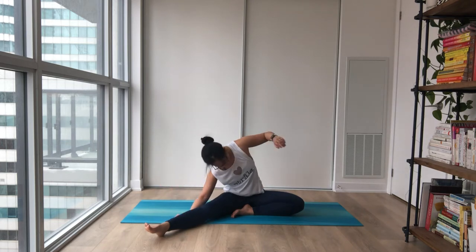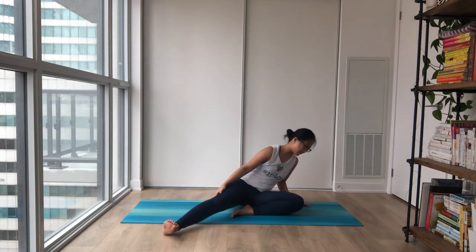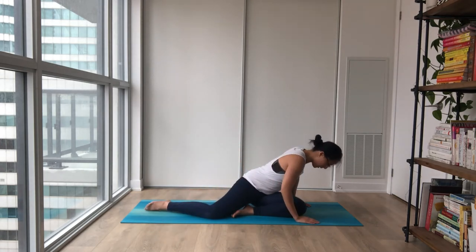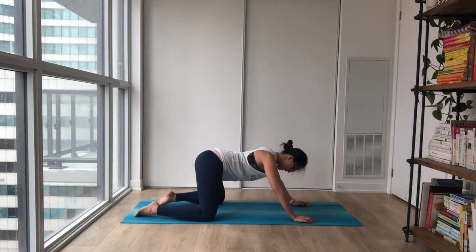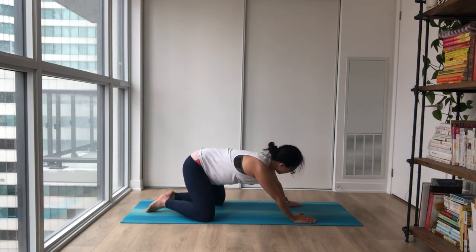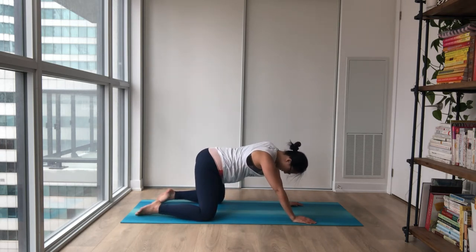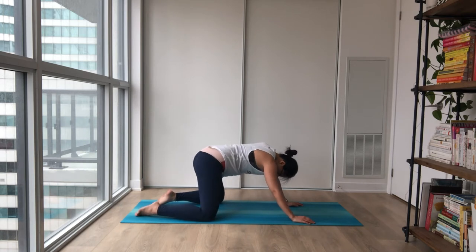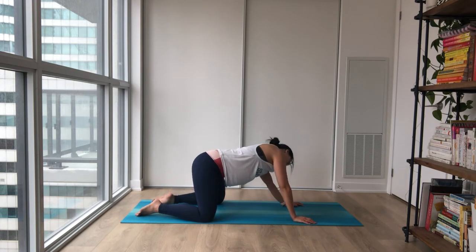Coming all the way up. Walk our hands behind us, lift our chest, and exhale, coming all the way back. We're going to meet on our hands and knees. Taking your time, no rush. Finding a comfortable stance — you can rock side to side, forward and back. Notice how you feel. Roll around, anything that feels really nice and juicy right now.